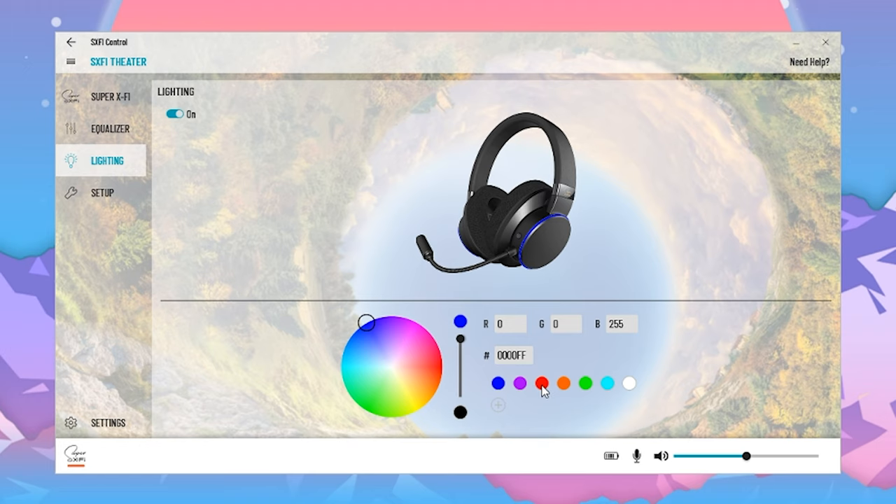These do feature RGB as well when they're on. The RGB is not necessarily the brightest, but it is there. So if you live stream or whatever, it's a nice little accent to have on your headset. And you can control the RGB and the different colors in the software as well. I'll leave a link to that in the description below. So if you guys choose to purchase this, you guys can mess around with it and try it yourself and get your audio set up the way that you like.